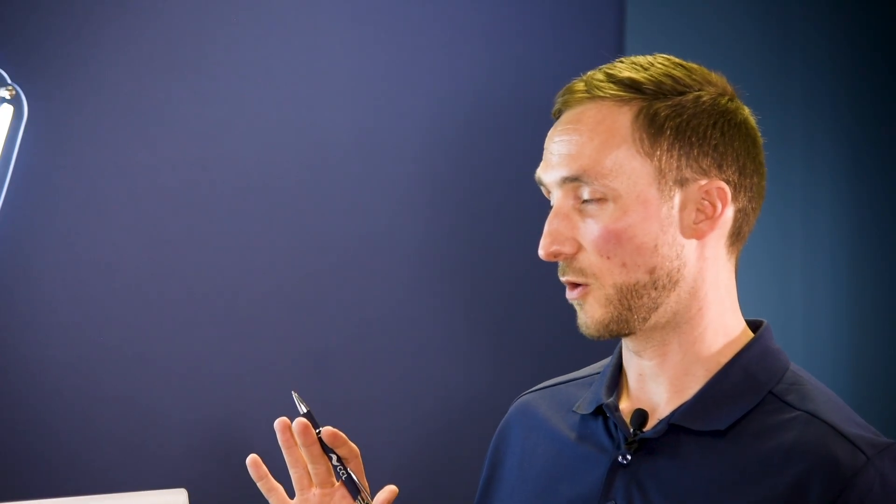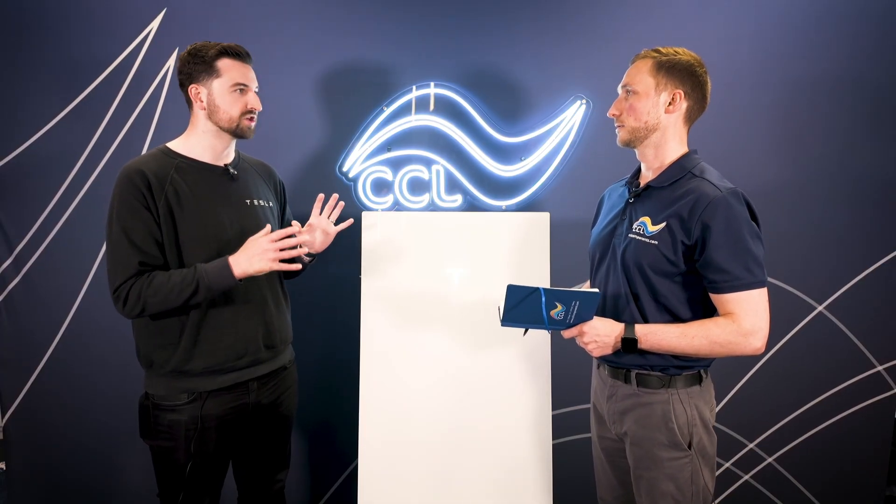For customers who want the Powerwall but don't necessarily need backup, that will be an option coming very soon. The Powerwall will be installed with what we call the Tesla Remote Meter, which will monitor the loads of the home. It will do exactly the same features just minus backup, but it will be considerably cheaper due to hardware and installation time savings, giving customers a lower cost of entry into the Powerwall.